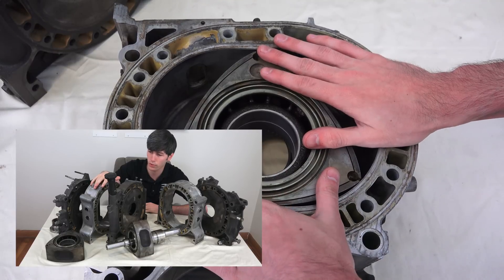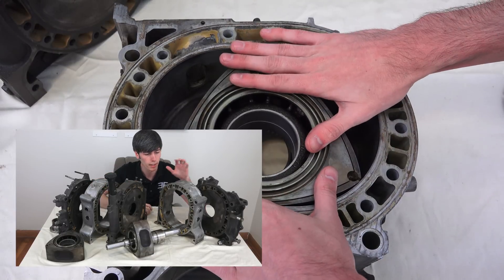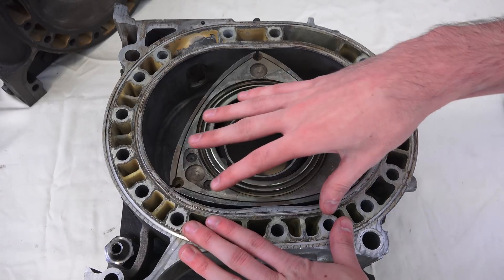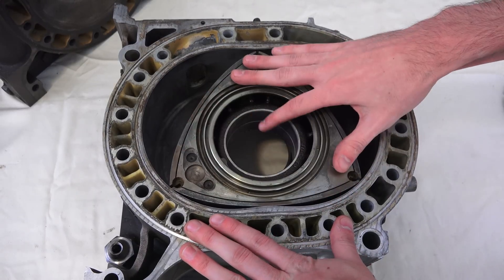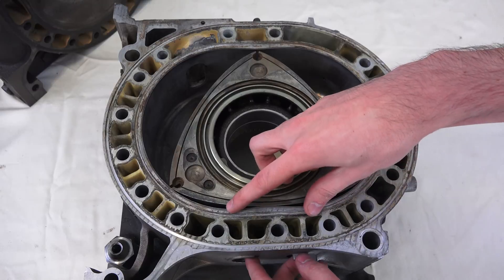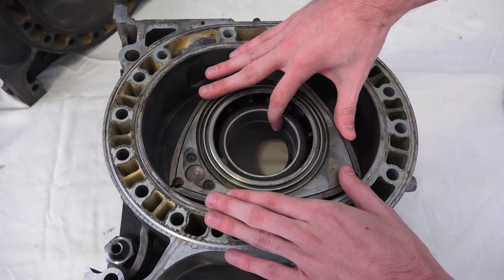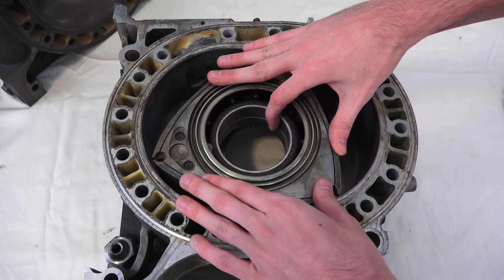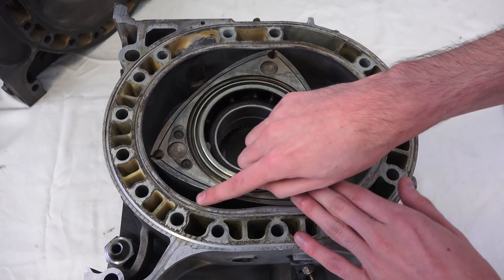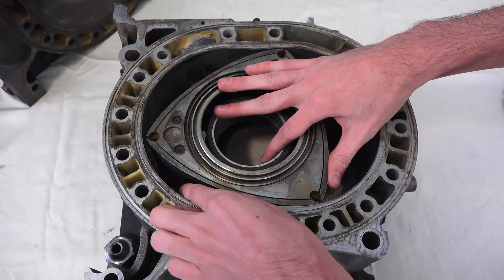The first disadvantage is that by design Wankel engines tend to have a low thermal efficiency, and part of this is due to the fact that they tend to have lower compression ratios, but it's also because of the shape of the combustion chamber. Here we're going to have our two spark plugs and they're going to be igniting the air fuel mixture, beginning to rotate as combustion occurs. Your flame is going to be starting here and it's going to want to travel out and ignite that air fuel mixture.